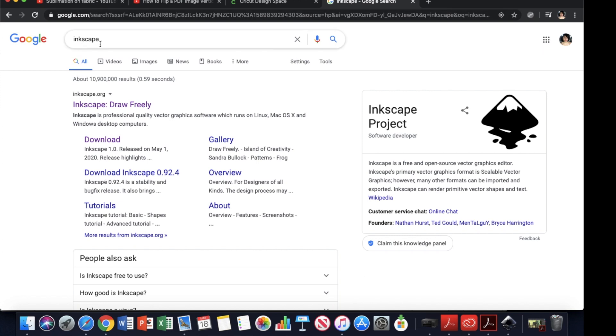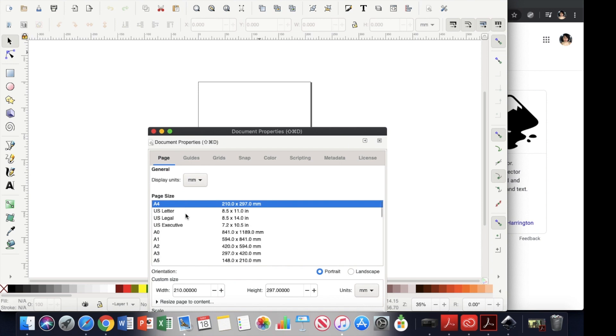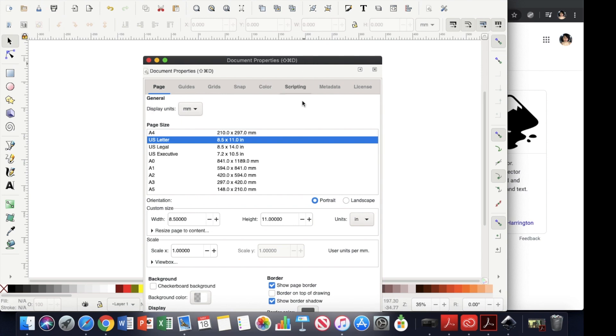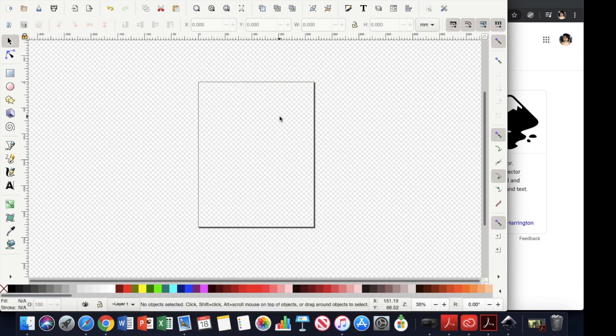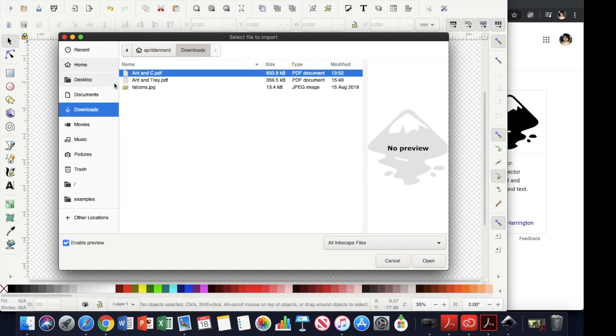Go to inkscape.org and download it. Once you open it, go to File > Document Properties and change it to US Letter — 8.5 by 11. That's the size of the sublimation paper sheet. Then create a checker background and close it. Now you have a representation of your paper size. From here you can import your image.